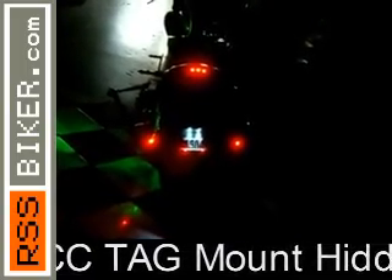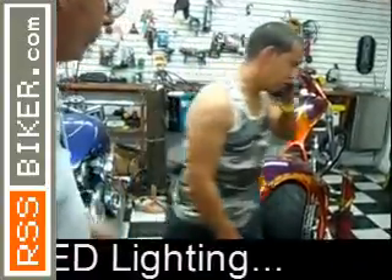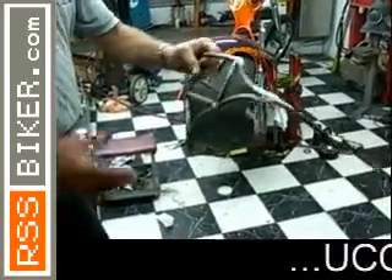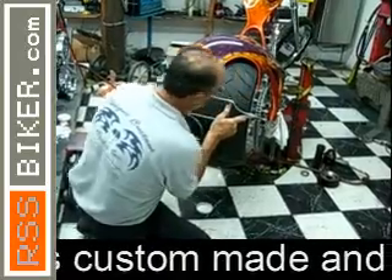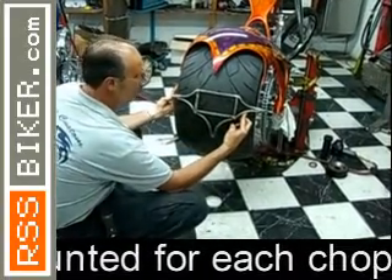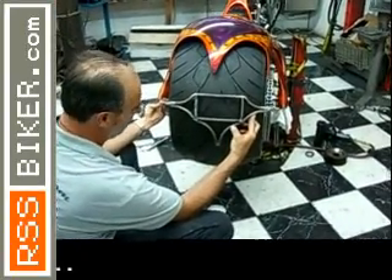We make it the color of the bike to match, different designs — this is my own personal bike. This is a 360 rear pro street that I'm building; raw it doesn't look like much now, but when it's done it's gonna look something like this. We did the tip down so it would match, and once we do the paint and blend it in it's gonna look really nice. This is our next project right here.